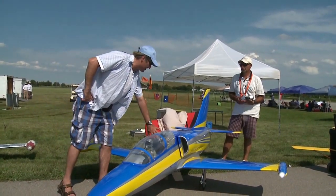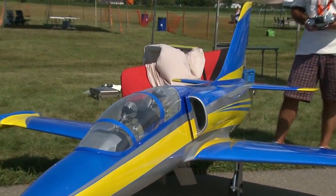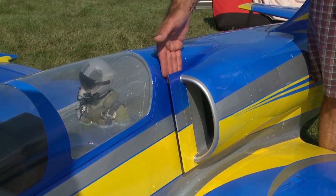Peter, I noticed you've got real big inlets. Do these inlets actually work to bring the air in? Absolutely. They divert the air all the way to the turbine. They're really well designed, and they bring the air intake all the way to the inlet of the turbine.